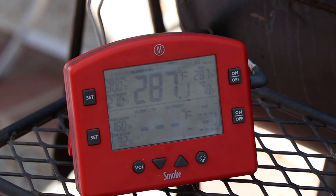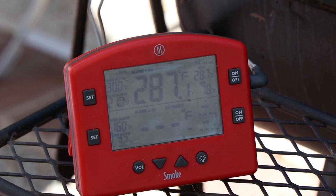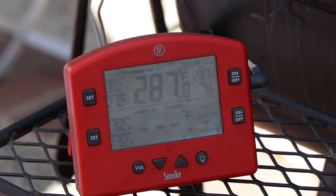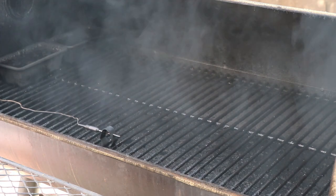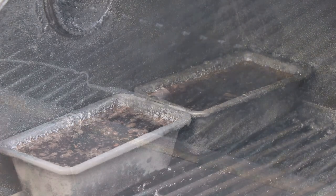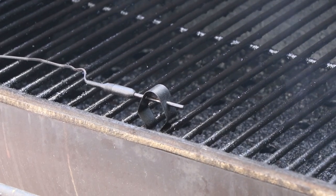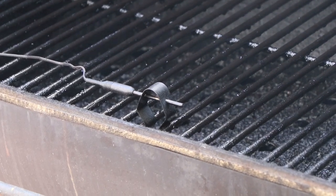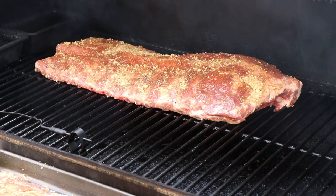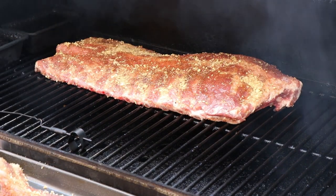The Oklahoma Joe's Highland is about 287 right now. The temperature I'm shooting for today is somewhere between 250 and 300 — anywhere in that range is going to be fine with me. I have my two water pans full at the smokestack side of the cook chamber, and my ambient temperature probe is pretty much dead center in the front. I'm going to place these as far back from the firebox as I can with the thicker side facing the firebox.